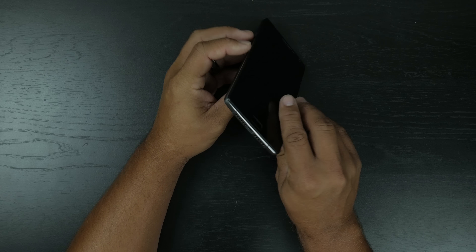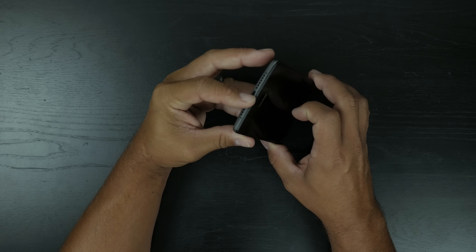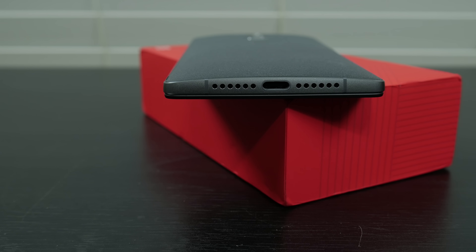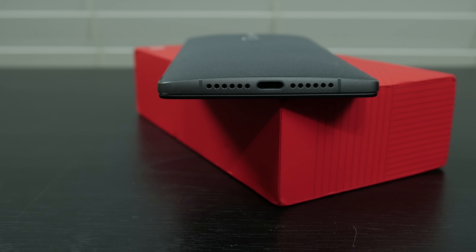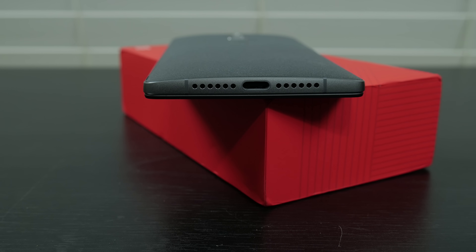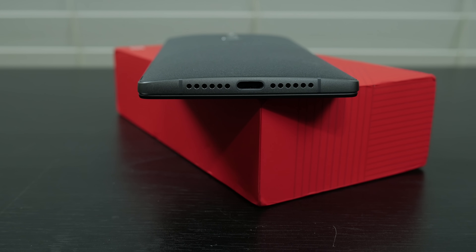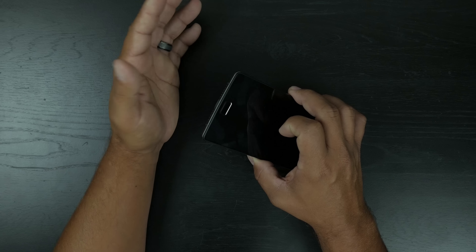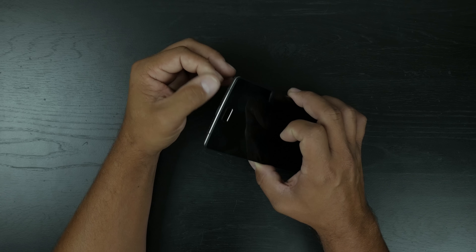On the very bottom we've got speaker grills. It's a down-firing speaker and it's only got one speaker — it looks like two but I think they did that for symmetry. The other side is probably housing a microphone. This does have two microphones — a dual microphone — so it's good for noise canceling when you're on a phone call.